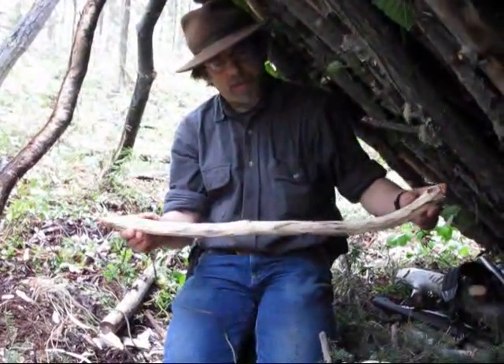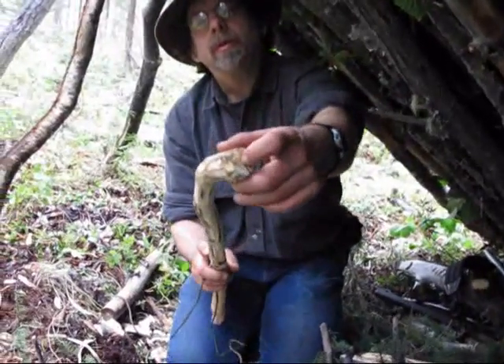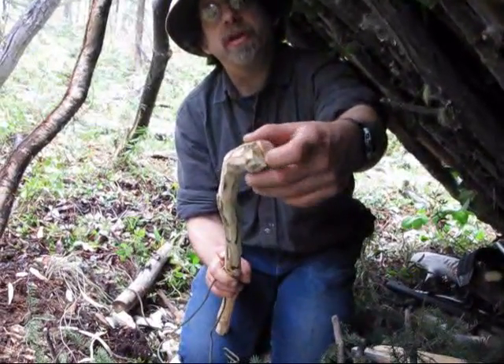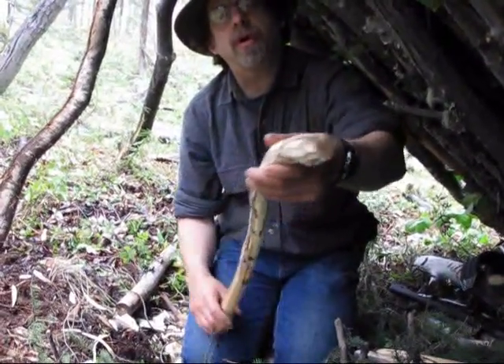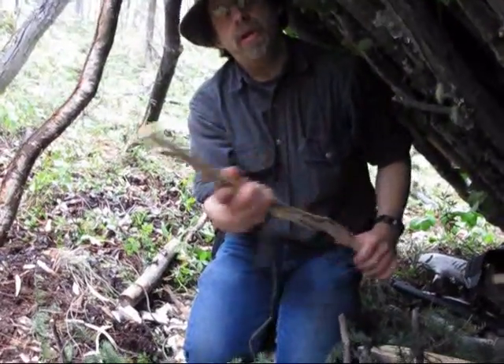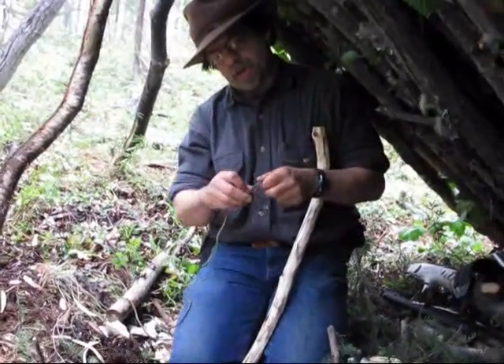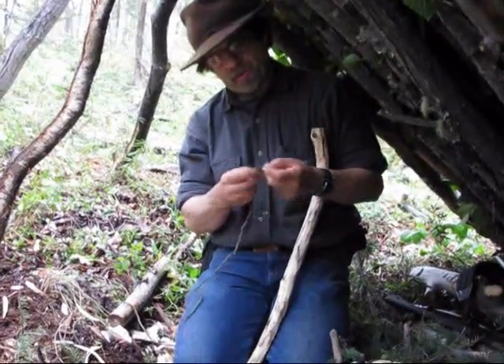I got a piece here all cut for my bow. What I did was I put a little slit in the end here with my saw, and same here — put a little slit in the end there. That helps to hold the string in place and keeps it from slipping.